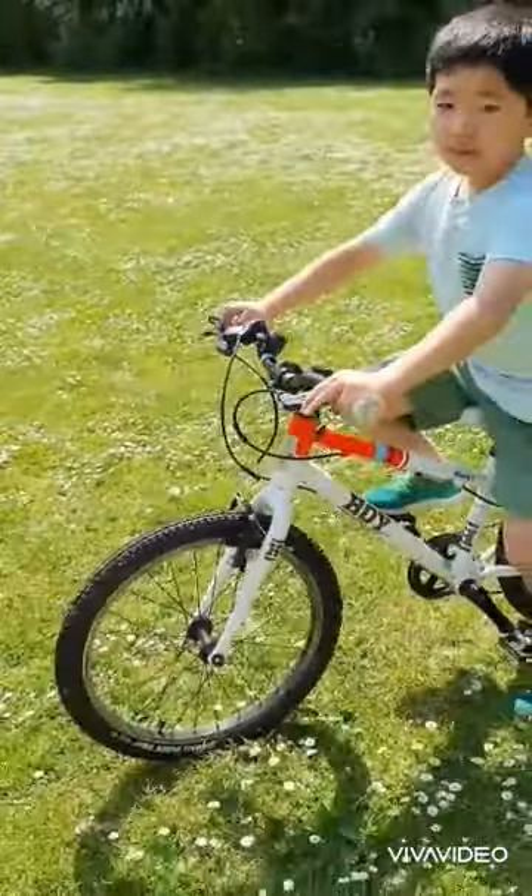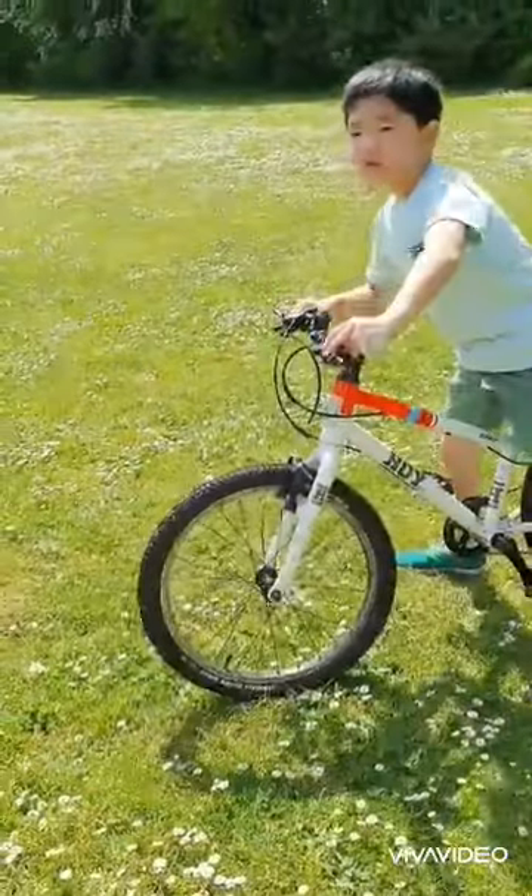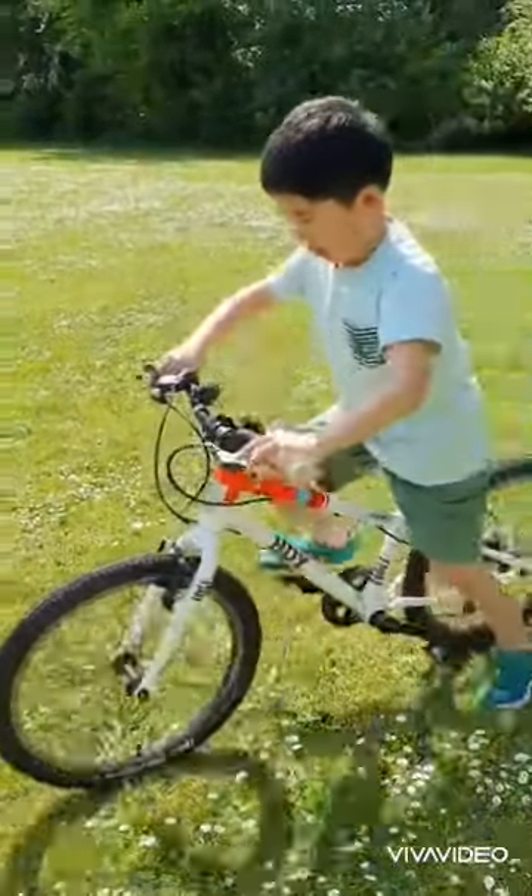Now try, when you are pedaling, try putting your other foot on the pedal like this.